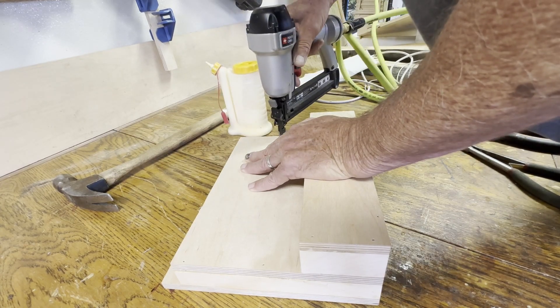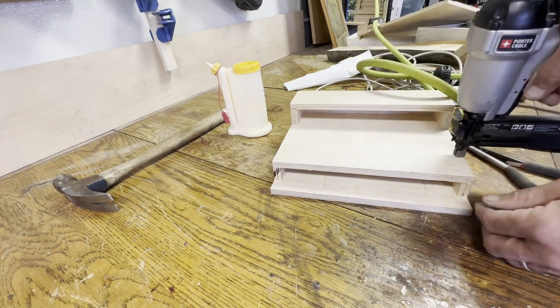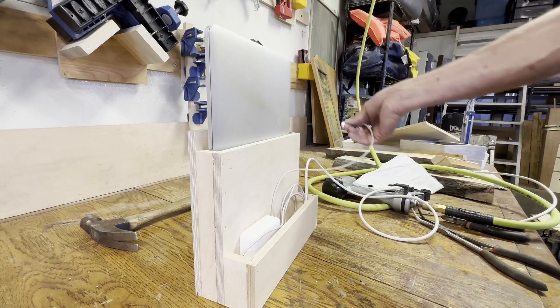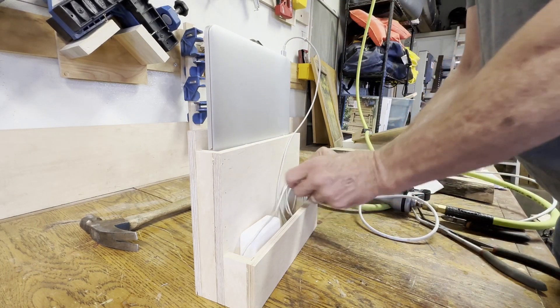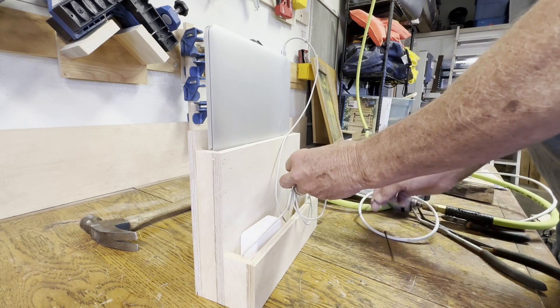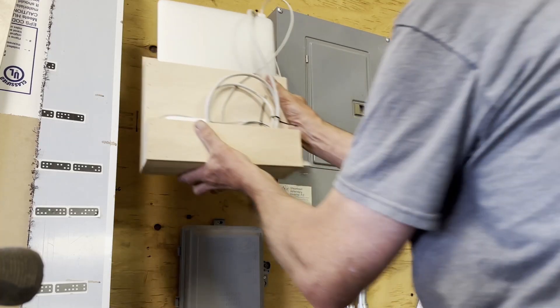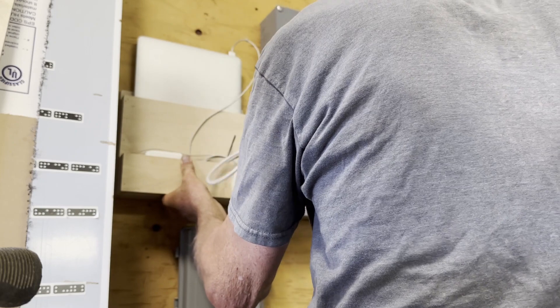Easy project. If you want to make it, just make sure to measure your own laptop so it fits, and don't make my mistake when you assemble it. It just went up on the wall in a handy place near a charger outlet — I used some zip ties just to keep the cord a little bit neater.